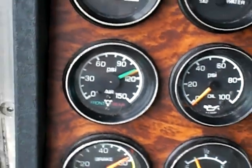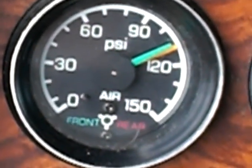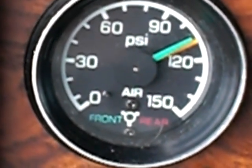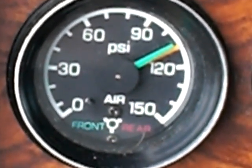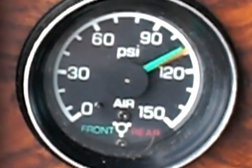Now I'm going to check the two needles here. They are for the primary, which would be the red needle — the back brakes of the tractor — and the front brakes would be the secondary needle. I would watch those for approximately a minute, watching both needles and making sure they don't move.